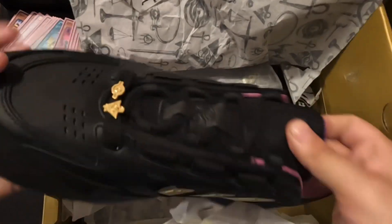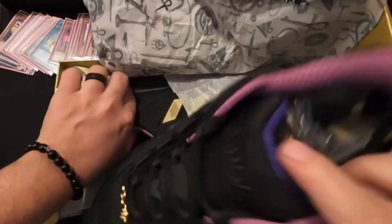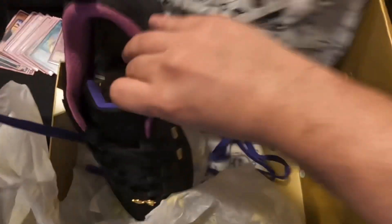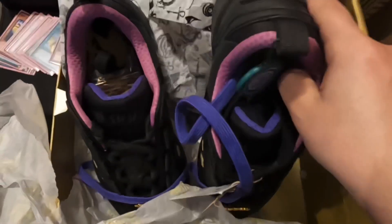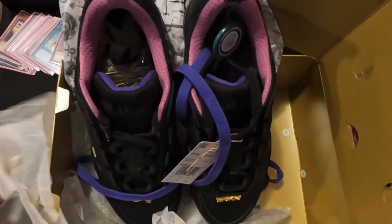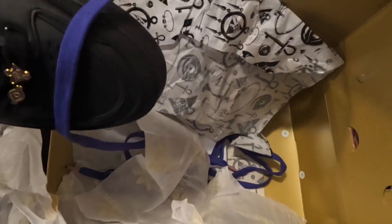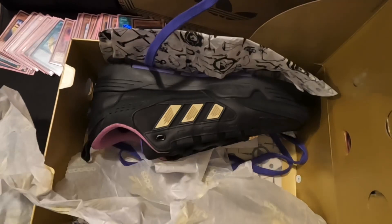Clean shoe smell — that is just amazing dude. This is sick bro, this is just nice. These shoes right here are very nice. Stock X tag. Let's put them back how we got them.